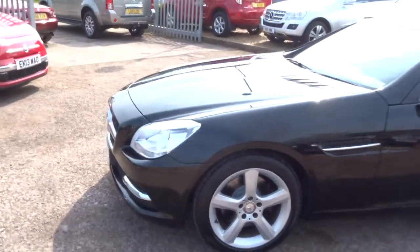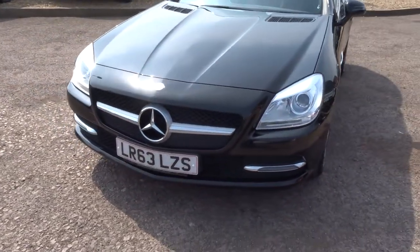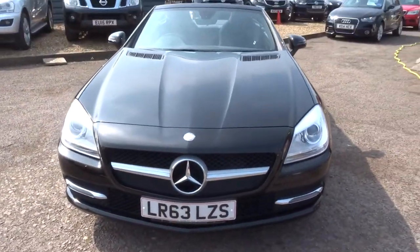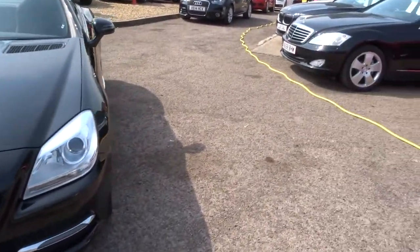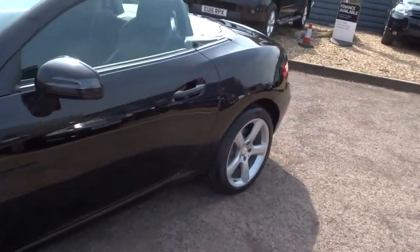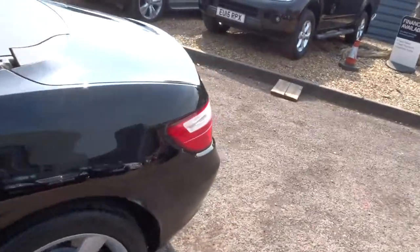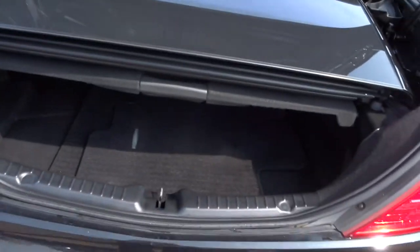Absolutely beautiful looks. Let's go around the front — see that iconic Mercedes badge on the front. Currently got the roof down, and I'll show you the boot. When the roof's down there's restricted space in the boot, so you have to be aware of that.